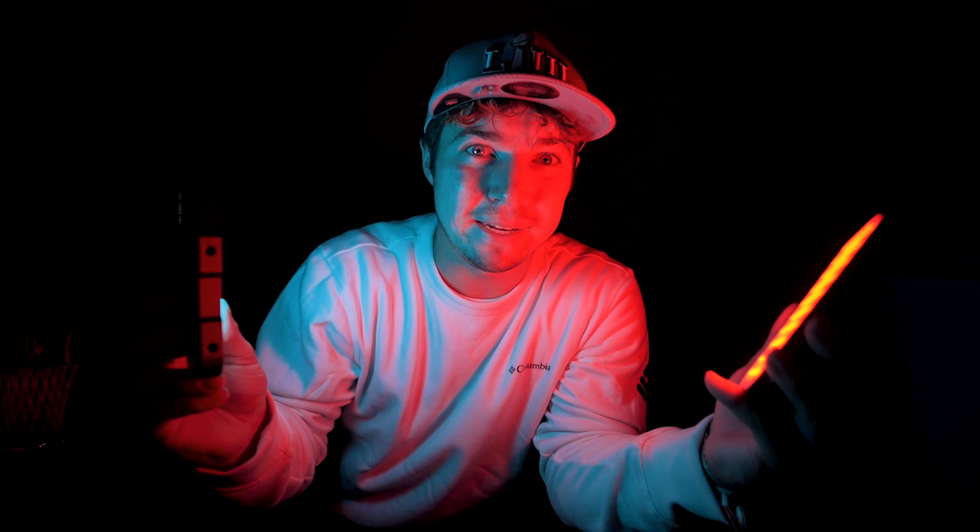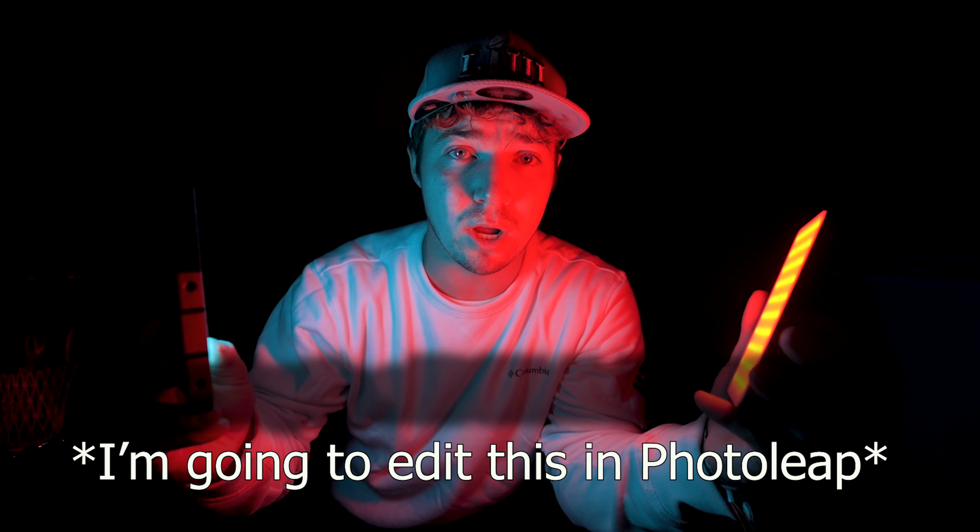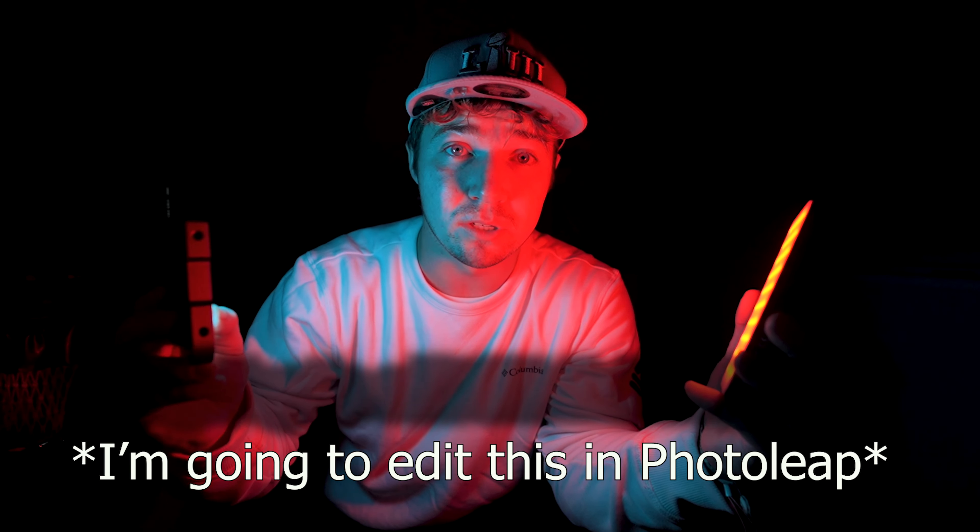What I'm going to do now is quickly edit them together — the photo of me sitting on my chair in the light. First, I'm going to take that into Lightroom, darken the edges, and do some quick adjustments to clean up some areas. Then I'm going to take it into Photoshop, and here I'm going to add the images of the light streaks.